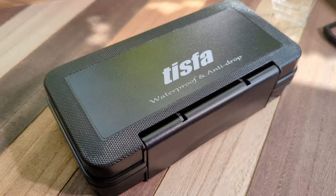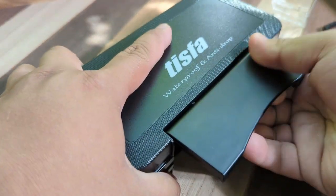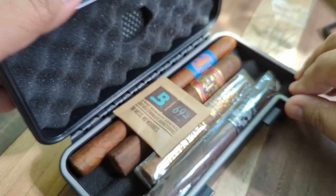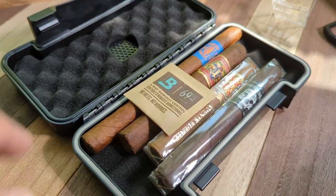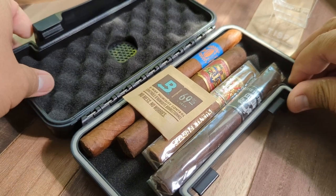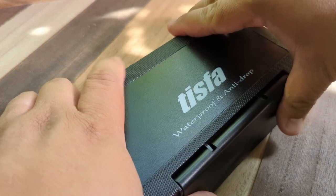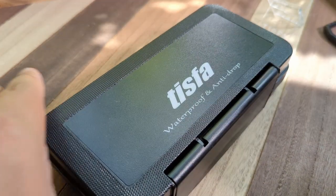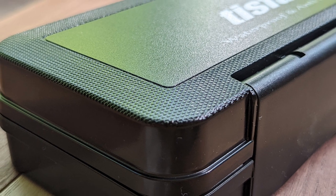The clasp on the Tisva Cigar Travel case is probably the best I've seen for these kinds of cases. It's large and easy to manipulate, but would be difficult to open by accident. The design of this case is different than the typical crush-proof case, and it's refreshing to see. It features a semi-glossy finish and a sleek minimalist design. Its texture is not rough by any means, but I also don't have to worry about it slipping out of my hands while holding it.